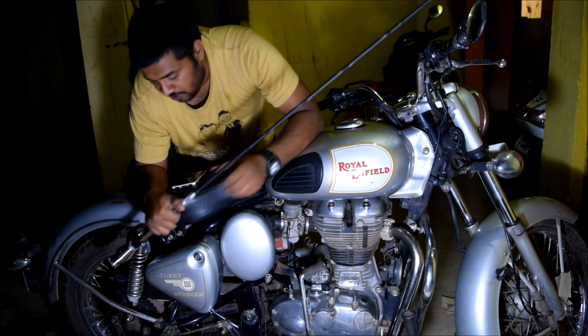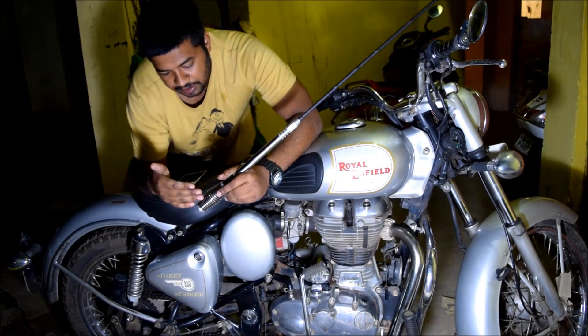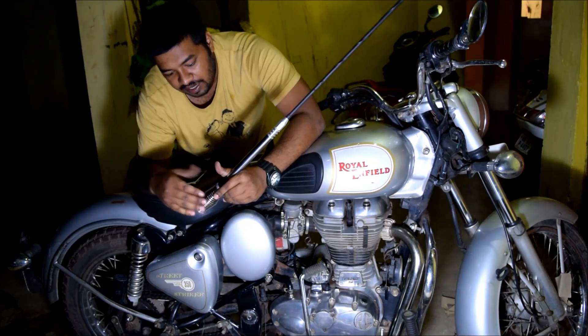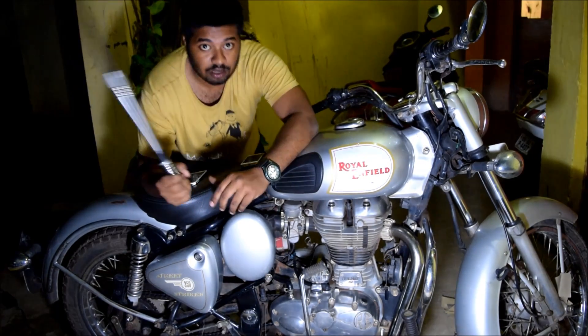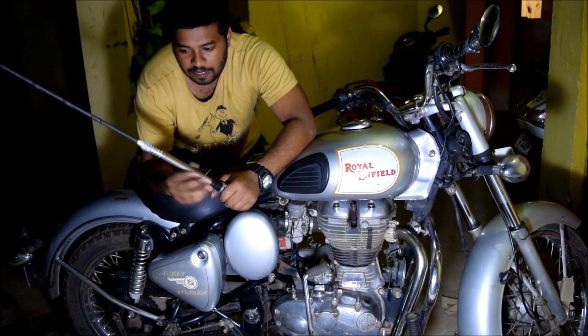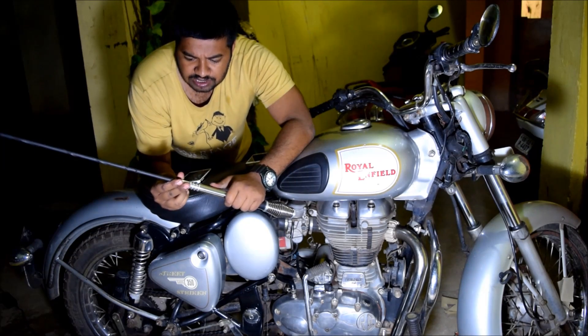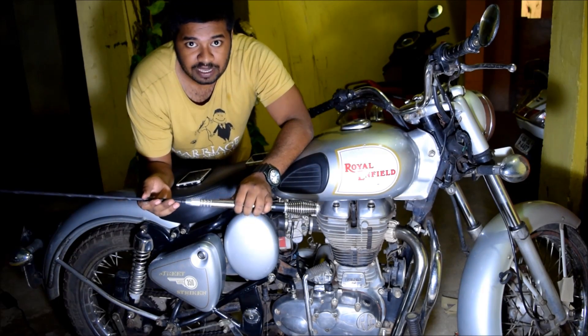It has a spring on it. The spring is there because it helps the whole antenna when it bends in different directions continuously. This is a radio antenna, but I will use this as a flag pole on my Classic 350.